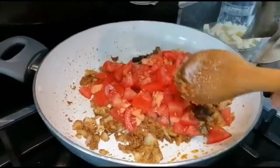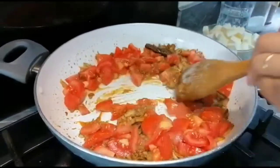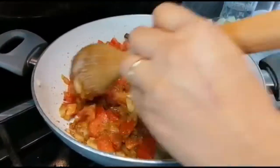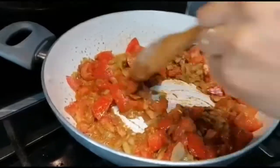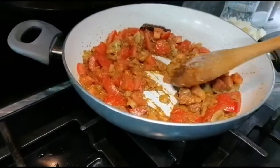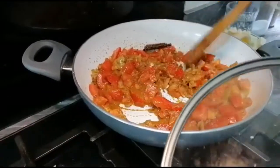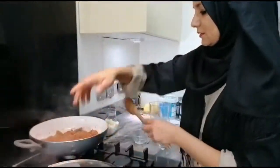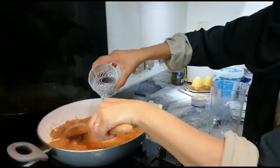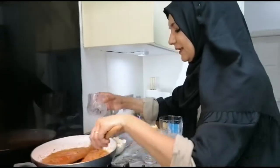Now I'm adding fresh tomatoes. I could use passata, but I prefer fresh tomatoes — they're more yummy. I'm letting it cook on medium to low flame, and I'm putting a lid on so they start to cook down. My tomatoes are nearly mashed now. I'm just going to add a little bit of water here to make a gravy.